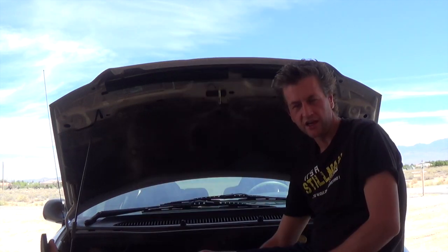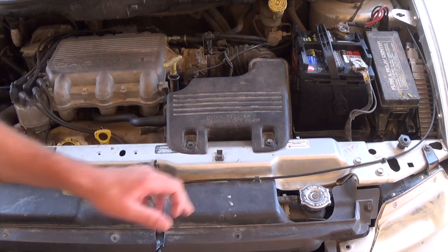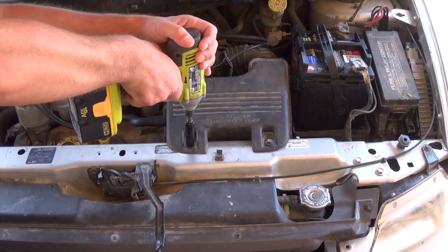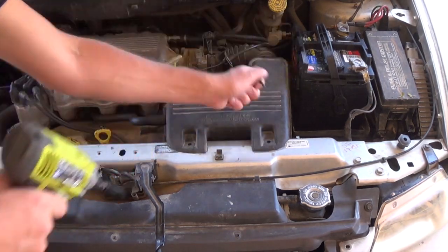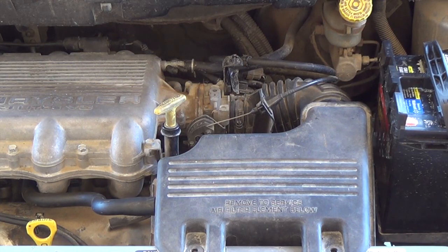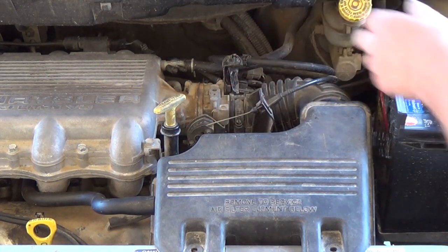I'm going to change out the air filter and clean out the throttle body. I already put in some fuel injector cleaner into the gasoline tank. To change out the air filter, I'm going to start by removing these two bolts with the 10mm. Next, I'm going to remove this strap right here with an 8mm and pull it off the throttle body.